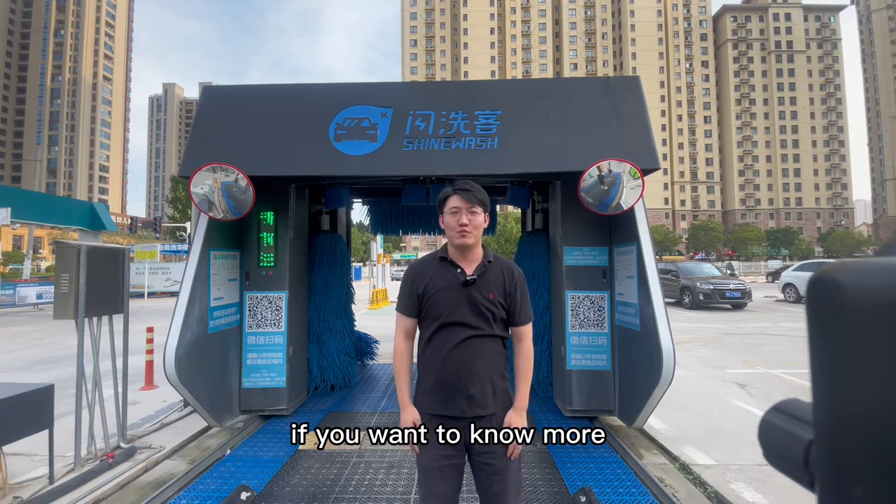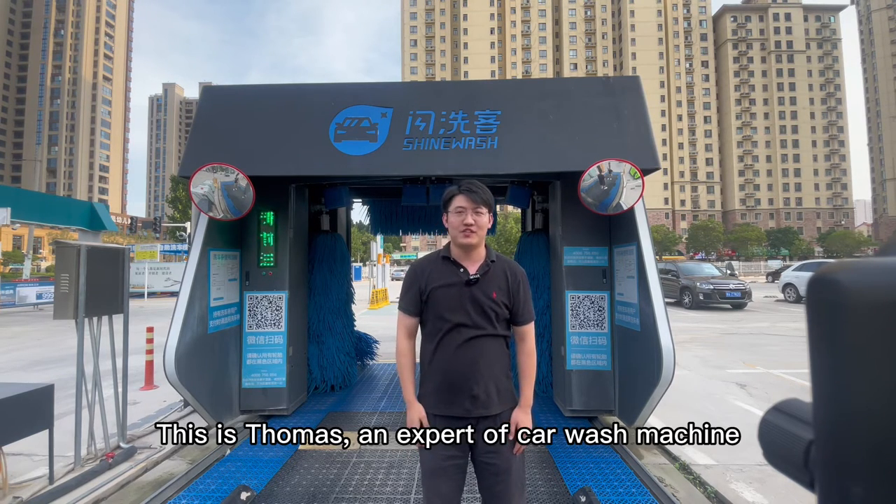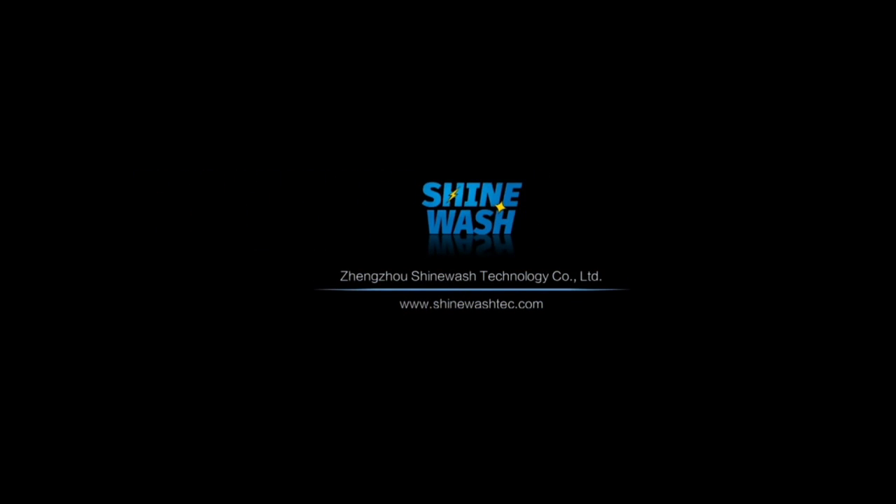If you want to know more about the roll-over car wash machine, just follow us. This is Thomas, an expert of car wash machines.